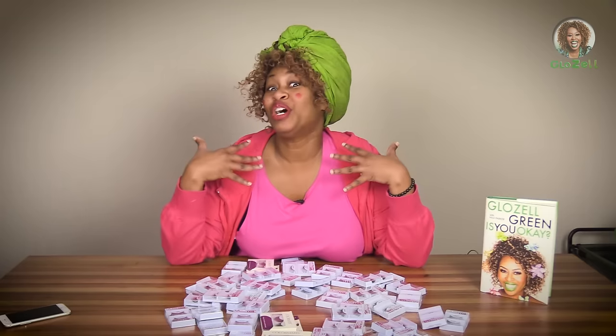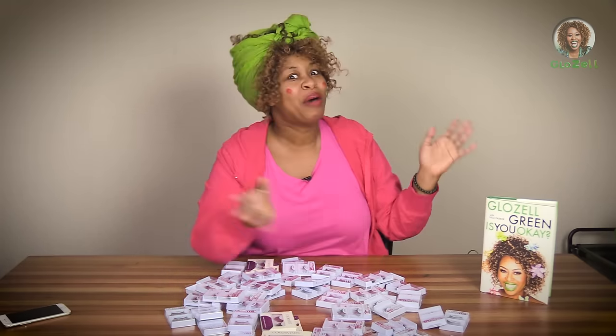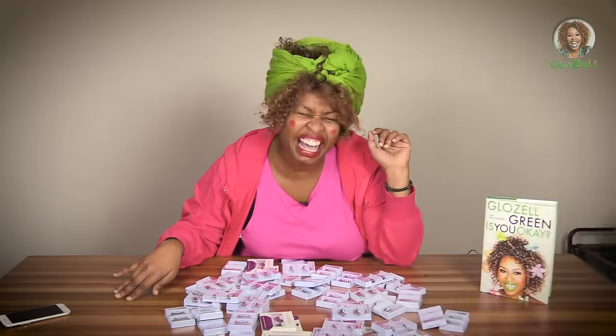I'm so thankful for my friends at audible.com for sponsoring this video. A book that I would recommend at audible.com is 'Is You Okay?' by that crazy girl Gloseo. Is you okay? I can listen to a book while I'm doing my makeup or while I'm just looking at myself, or while I'm getting dressed and thinking, oh I'm so beautiful.